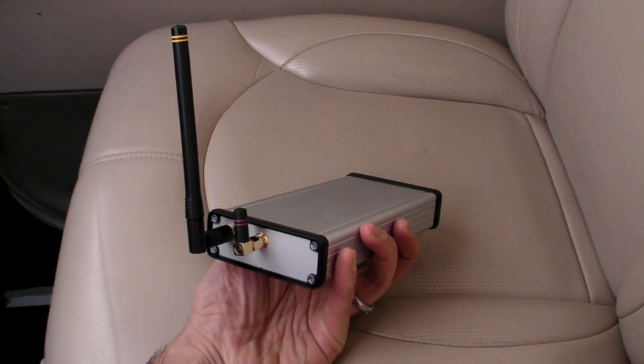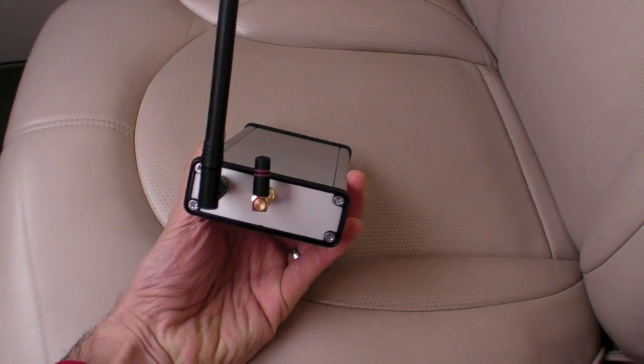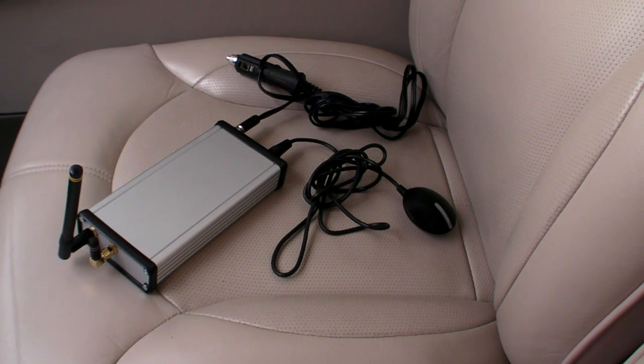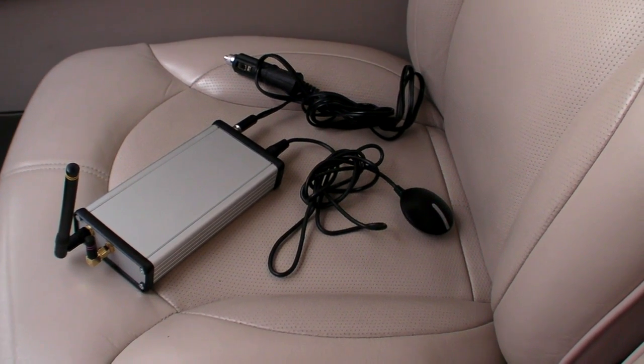The SkyRadar solution is a lot cleaner, on the other hand, with just one antenna for Wi-Fi and a little one for ADS-B. There is an external antenna option that you can mount in the back of the airplane for better ADS-B reception. In addition to those two antennas, there are two cables: one for power and one for the GPS.